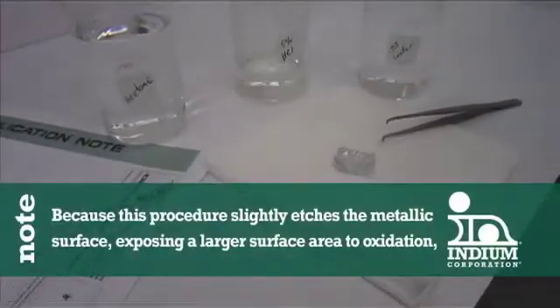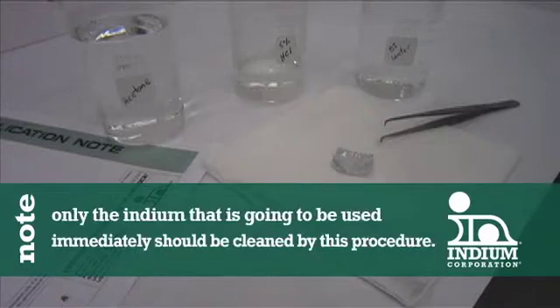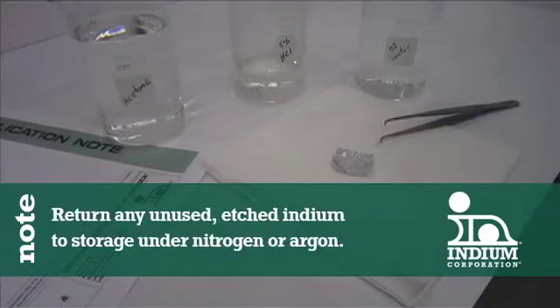Because this procedure slightly etches the metallic surface, exposing fresh metal to oxidation, only the indium that is going to be used immediately should be cleaned by this procedure. Return any unused etched indium to storage under nitrogen or argon.